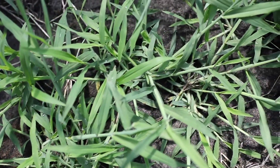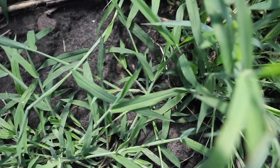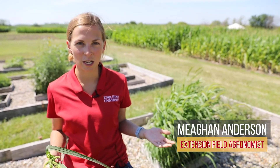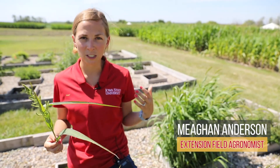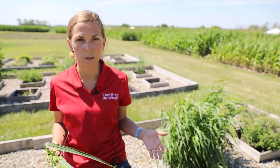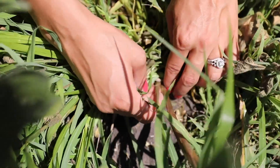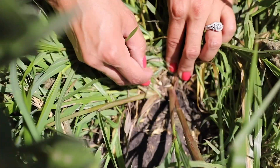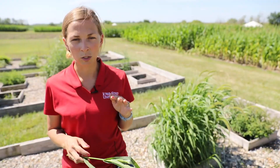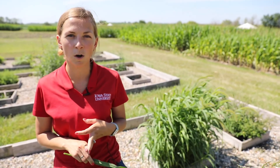Hi everybody, my name is Megan Anderson and I'm an extension field agronomist for Iowa State University. I'm standing out in the weed garden at our field extension education lab. We've talked about several more common summer annual grass species, and I thought I would cover three of the slightly less common grass species we might run into across the state of Iowa each summer. Those three are going to be barnyard grass, large crabgrass, and fall panicum.